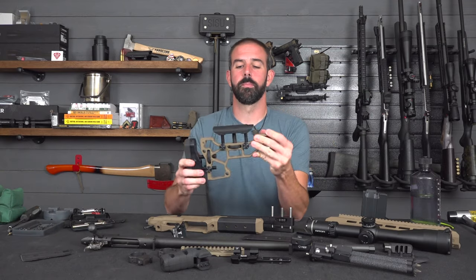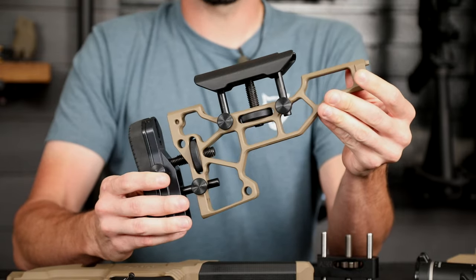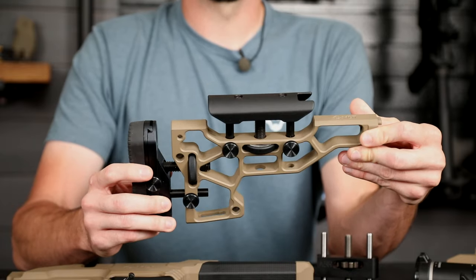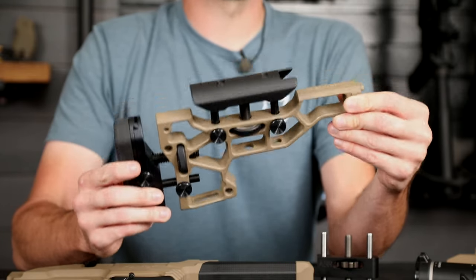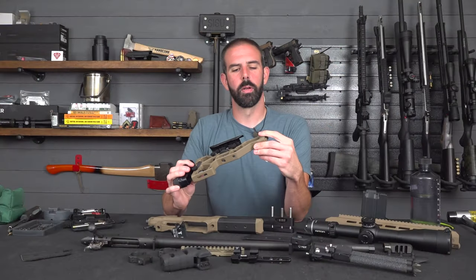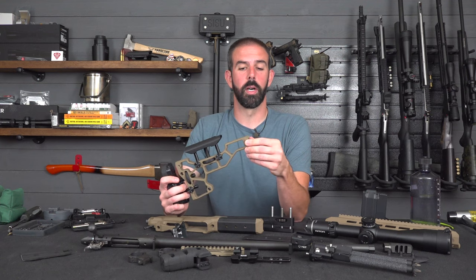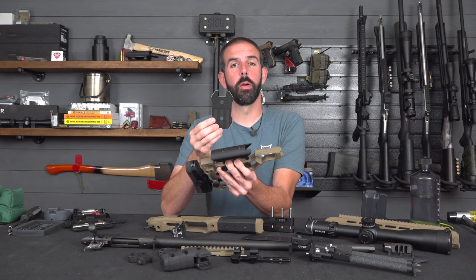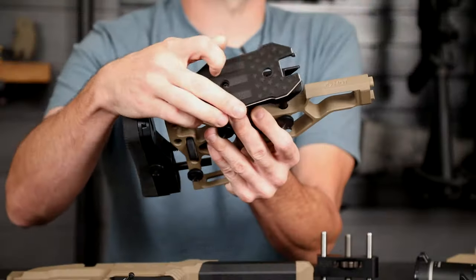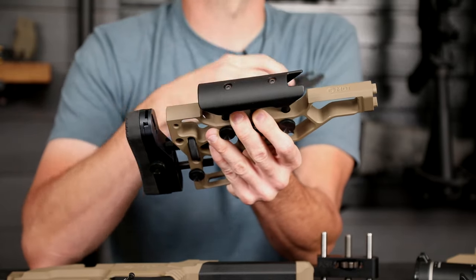Next up, we have the buttstock. The ESS chassis buttstock also works on the ACC chassis, and this thing is awesome — extremely adjustable, very comfortable, and it fits me very well. They also have a collapsible version, but I went for the fixed version for now. It does get pretty long when you've got a 24-inch barrel. On top of this, we'll be adding the Hoptic USA cheek pad — it's just a little piece of closed cell foam that 3M-stickies to the top. A little softer rest for your face, and it's nice on those cold mornings.